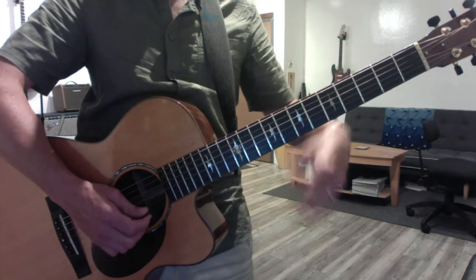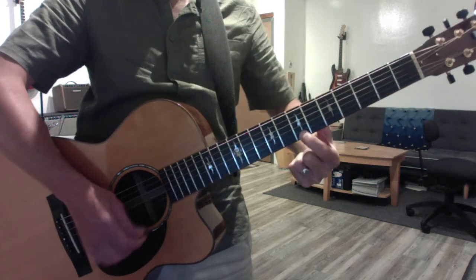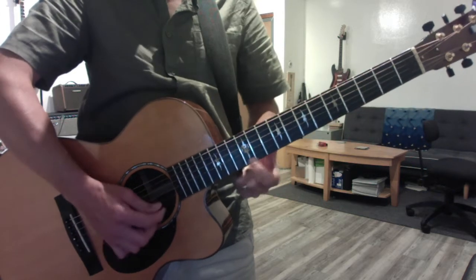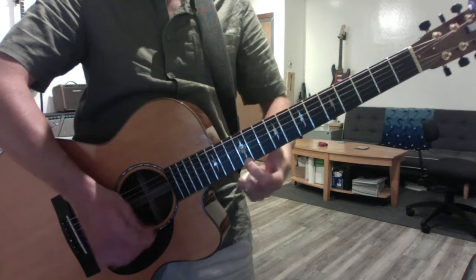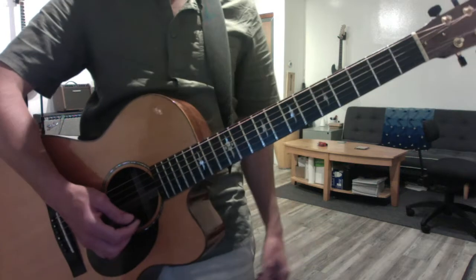Not to be confused with the fret numbers — these are scale degrees, the numbers of the scale tones: one, two, three, four, five, six, seven, eight. That's your other one, seven to eight. So a major scale is defined by those two half-step junctures: three to four and seven to eight.